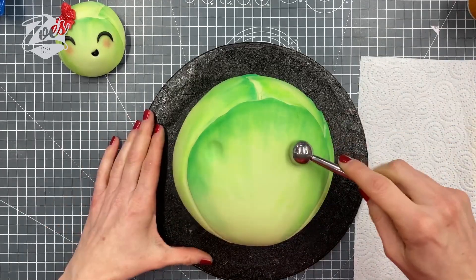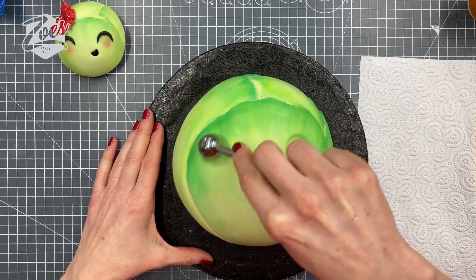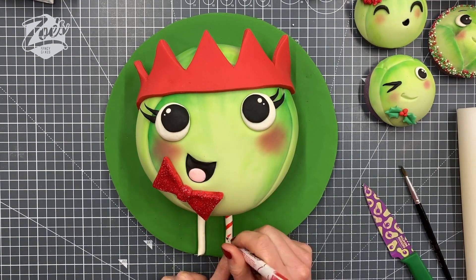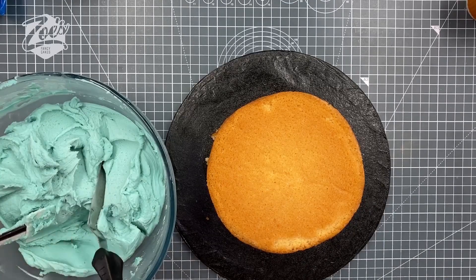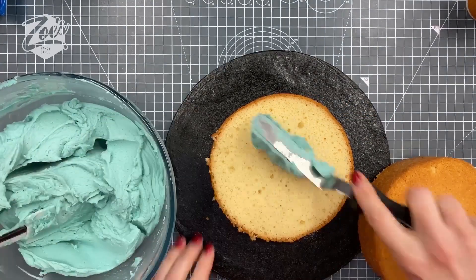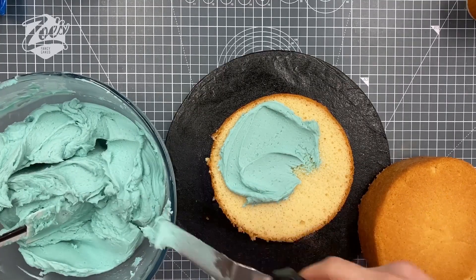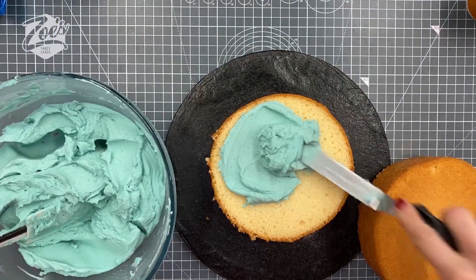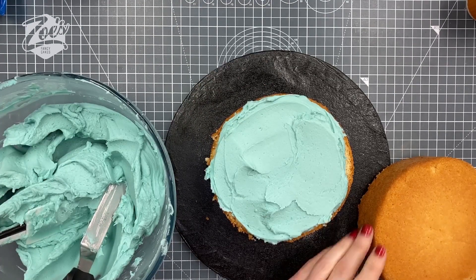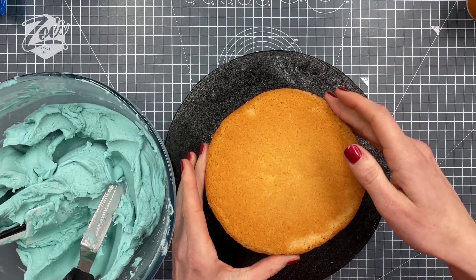Hi guys, in this video I'm going to show you how I made my sprout cake — my Brussels sprouts cake. This was a Facebook Live I did earlier in the week and we've done a quick shortened, sped-up version for you. I start with a six-inch cake, keeping them fairly small because I generally am the one that eats these cakes in the video, so I don't want to go too big.